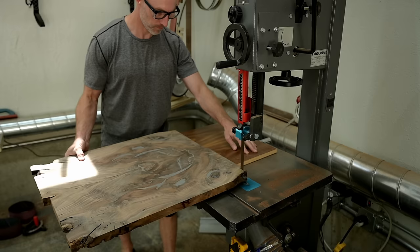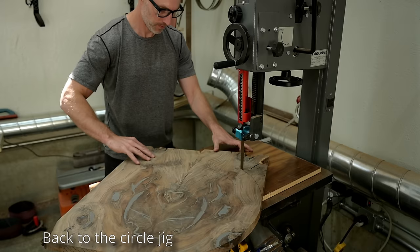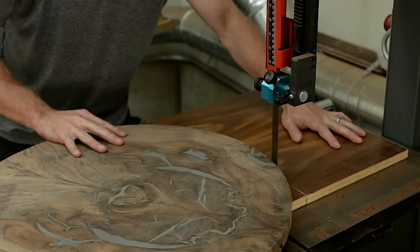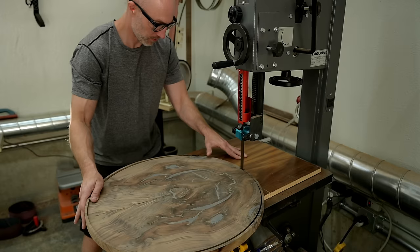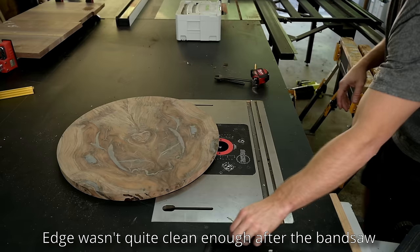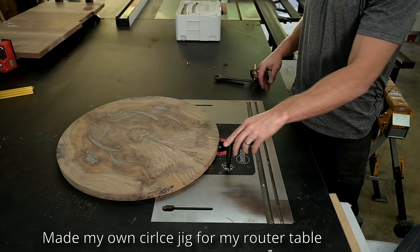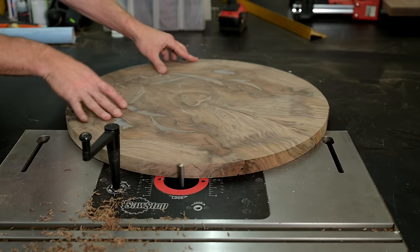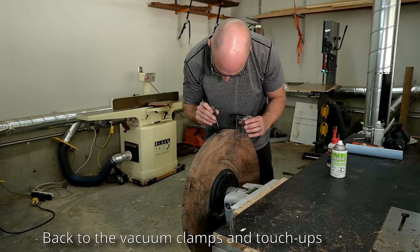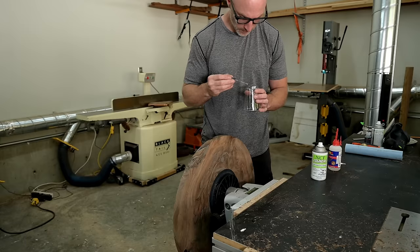I went back to my bandsaw jig to cut out this circular top and made a couple of mistakes. I didn't cut a small enough circle, just missed the edges, so I had to move my pin and come back to cut a slightly smaller circle. Then I realized the bandsaw just isn't a precision machine for a finished cut — there were all those chattery marks. So I drilled a hole in my outfeed table, put that same pin in, and let this circular top rotate on that pin against my router, which gives an essentially perfect finish. I think it could be really cool to set up a series of holes for cutting huge circles with great accuracy using my router table.